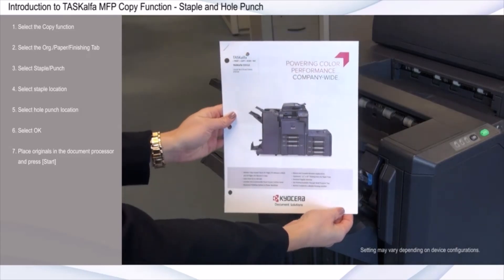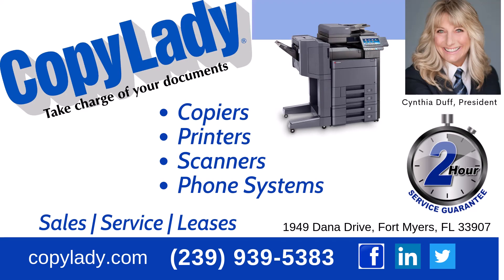Select Staple Open. Click on the signifier of the collate. Select Staple.